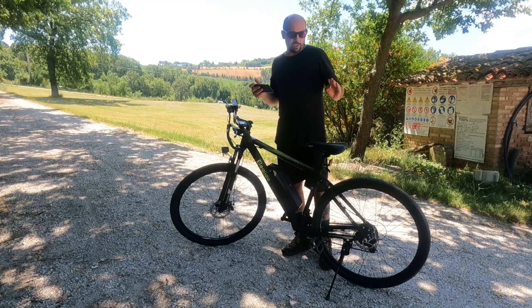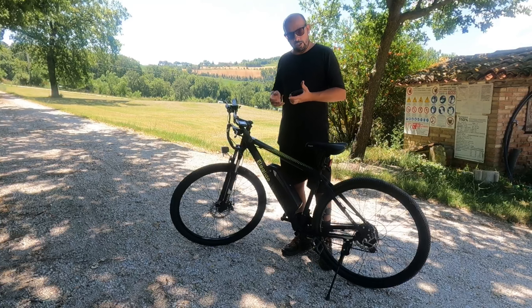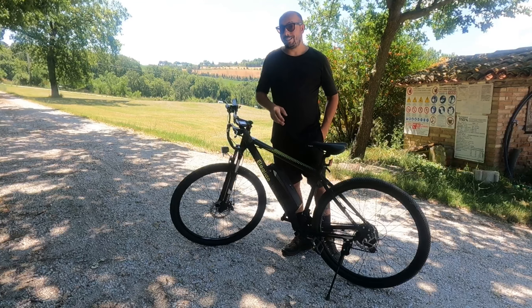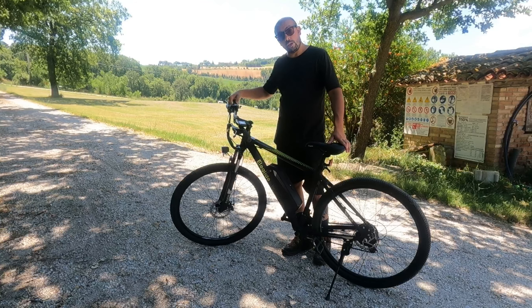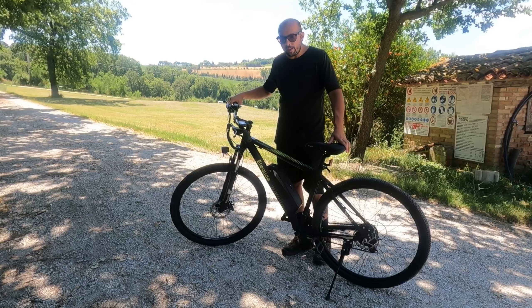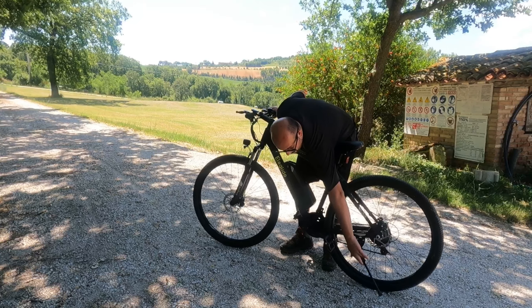Mi hai visto all'inizio del video? Praticamente selezioni il tuo livello di pedalata assistita e poi usi questa manettina esattamente come un acceleratore, come se fosse un piccolo motorino. Non mi credi? Ti faccio vedere.